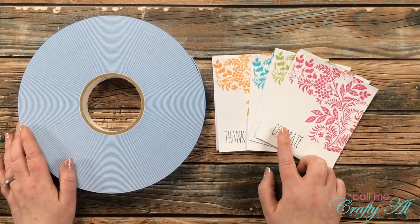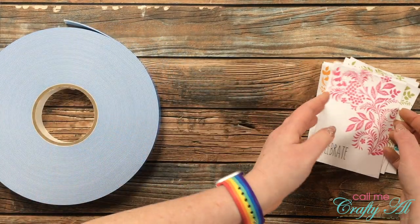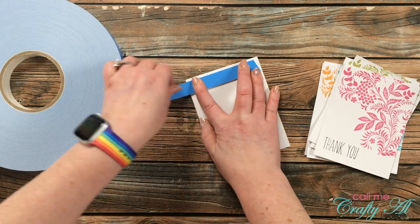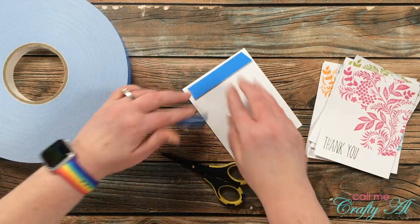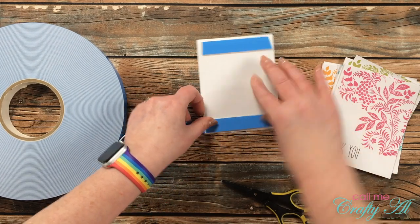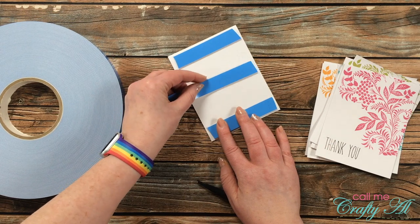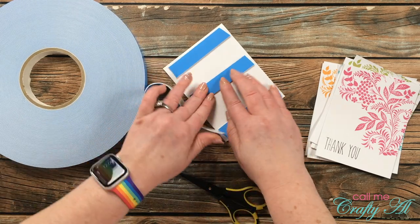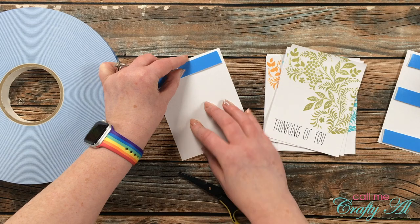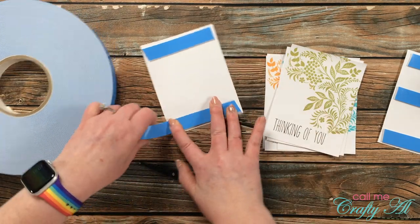Because these cards are super clean and simple, I wanted to add a little dimension by popping each stamped piece off the card base with foam tape. I brought in my big blue roll of foam tape in the three-quarter-inch width and put three strips across the back of each card. The other day a viewer asked if these rolls are expensive — it's kind of yes and no. The rolls themselves are a little pricey, but if you calculate the cost per square inch of foam tape, this is definitely the better bet and you get more bang for your money.